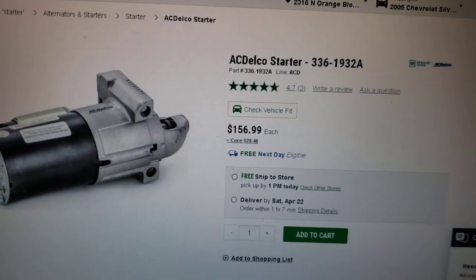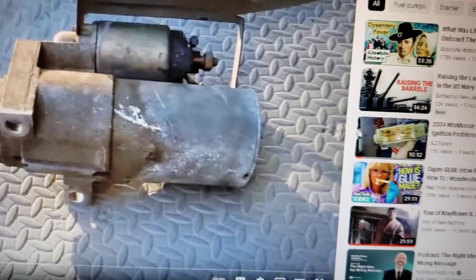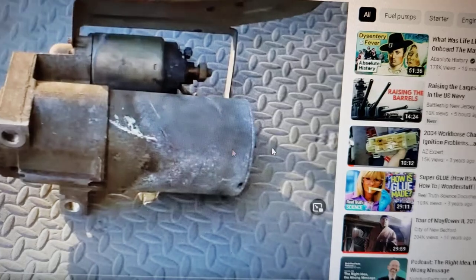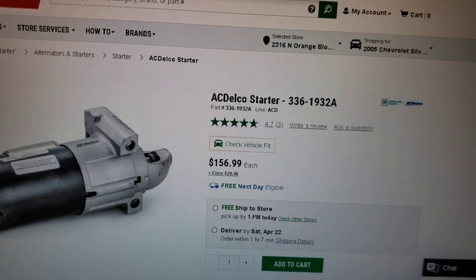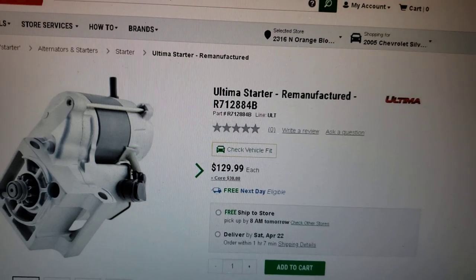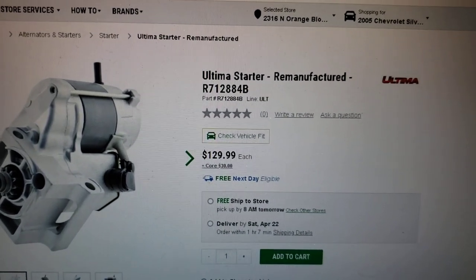In a pinch, grab a starter from O'Reilly's or wherever, but hang on to your OEM starter. When you get back home, get it rebuilt. Now I'm going to crawl underneath the RV and show you what I'm talking about with these knock sensors — what to look out for when they get hot and begin to melt and give you trouble.